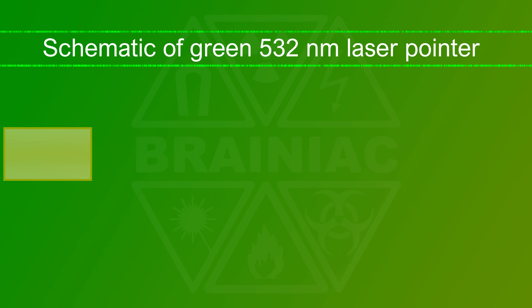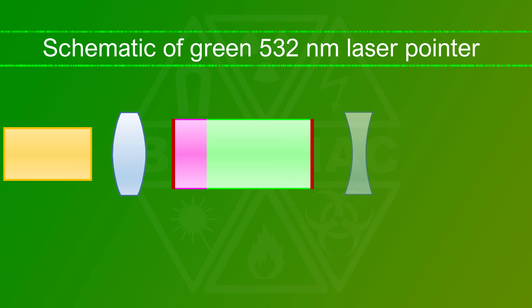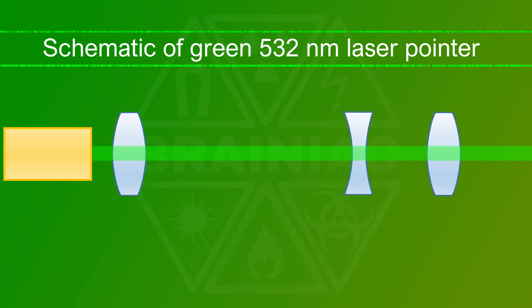It may be a surprise to most that green lasers can emit infrared radiation too. Why would they do this? Aren't lasers supposed to be monochromatic — tightly centered around one wavelength? 532 nanometers in the case of the common green lasers.